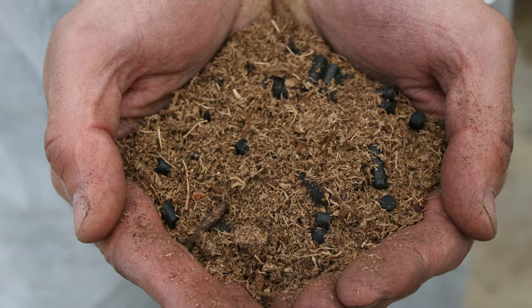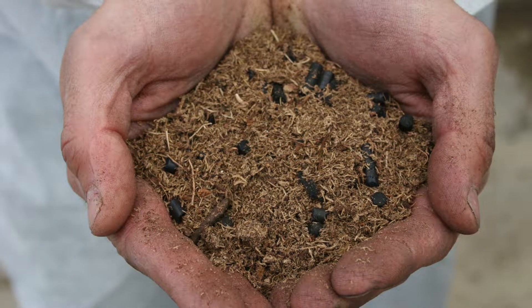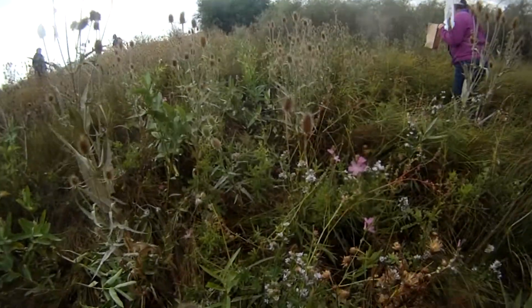The addition of biochar is a way to help establish those Forb Islands. In this case, we're going to use plugs to plant, and we're using the biochar because we believe it will help in that plug establishment.